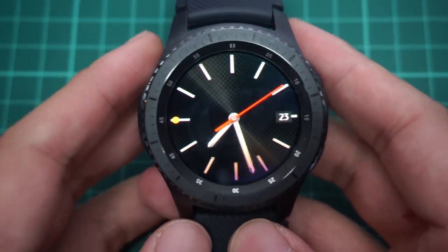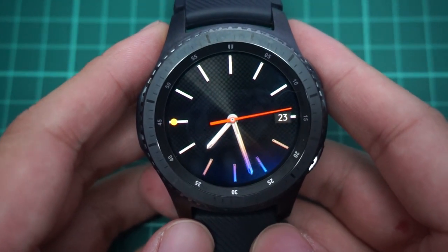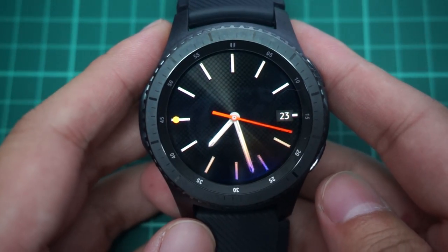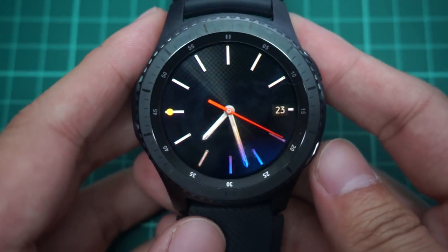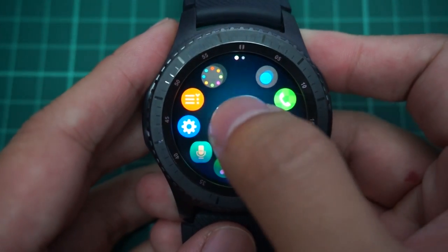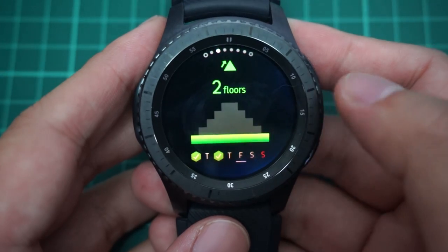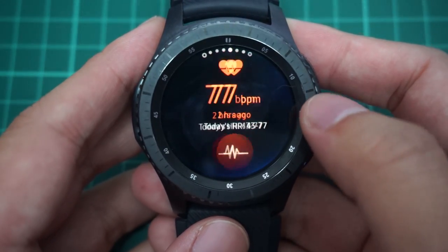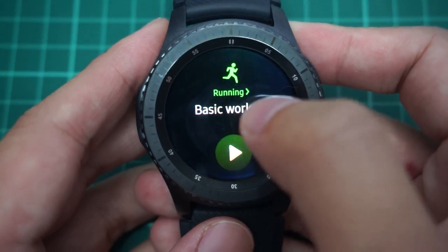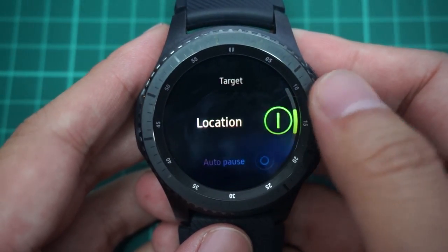All right, and we are back. So basically let's go through exactly what you have to do when you're going to go for a run on this Samsung Gear S3. First, we have to go to the main menu and then go into Samsung Health. Inside here you're able to see your steps, your floors, your running workout, your heart rate, and all those things.